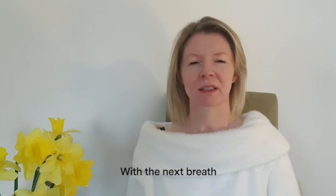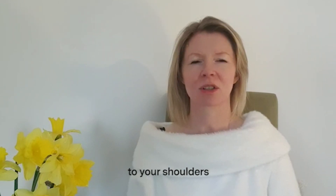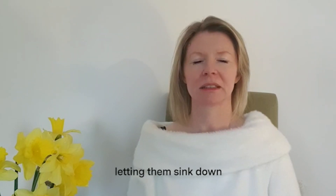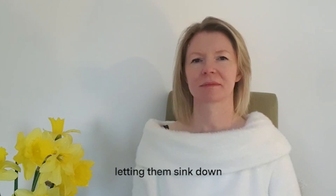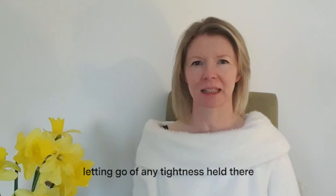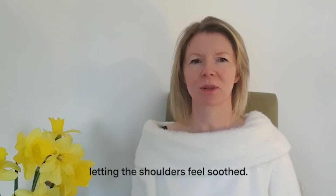With the next breath, send that warm, soothing energy to your shoulders and the muscles of your shoulders. Letting them sink down. Letting go of any tightness held there. Letting the shoulders feel soothed.